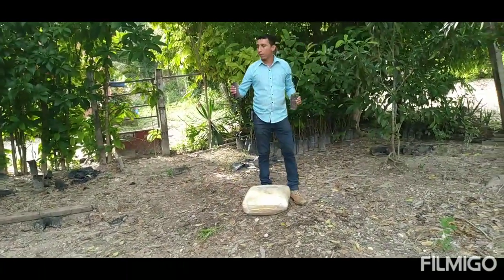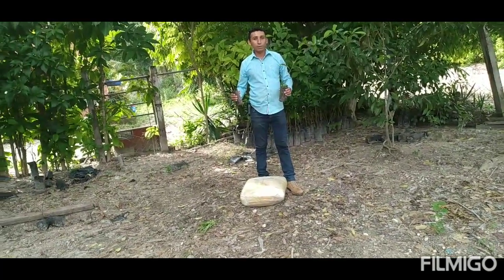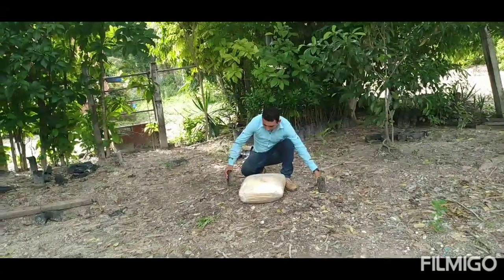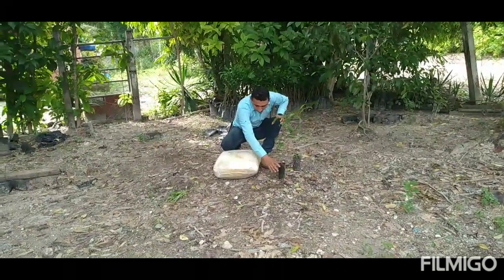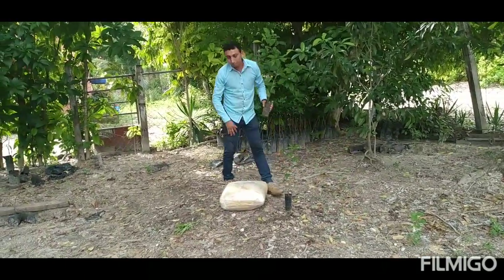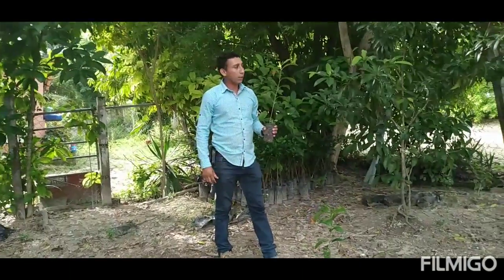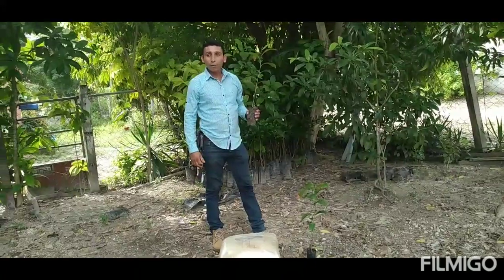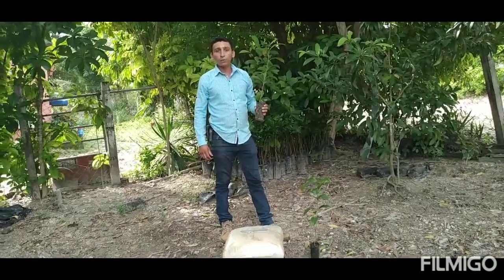Aquí tenemos dos árboles de lo que es Manicora Zapota, nombre científico. El objetivo de este video es para dar a conocer el producto que tenemos acá. Aquí tenemos lo que es el plantagel, que nos va a servir a mantener la humedad de nuestras plantas. Estamos rodeados de árboles frutales.